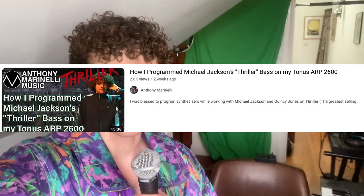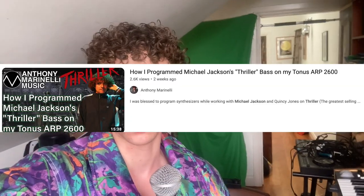Number five: Thriller by Michael Jackson. They recently dropped a fully in-depth synth breakdown of the Thriller album featuring the guy who actually did the bass — the guy who actually played the synth bass for Thriller, breaking down the patch on his original ARP 2600. So, 2600 time.